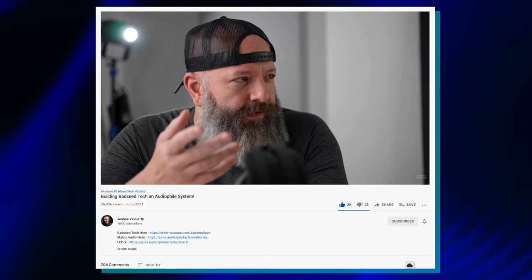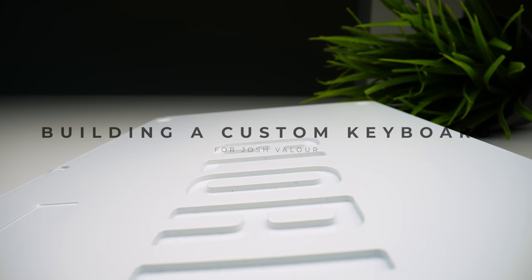So the premise of today's video is simple. I wanted to build a custom keyboard for a friend of mine and fellow YouTuber, Josh Valli. He, in turn, put together a dream audiophile headphone setup for me in a video that you should go watch right here. Somebody definitely got the better end of that deal. I drove down to meet him, surprise him with his new keyboard, and today is the big reveal. You ready? Let's go!